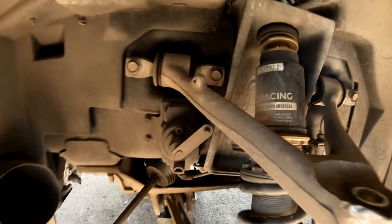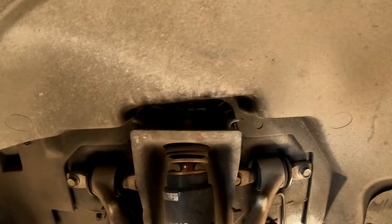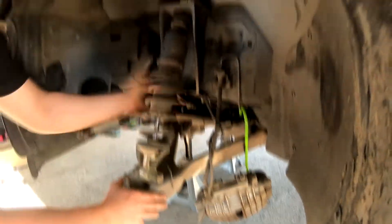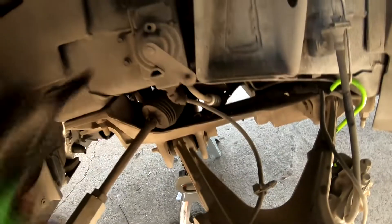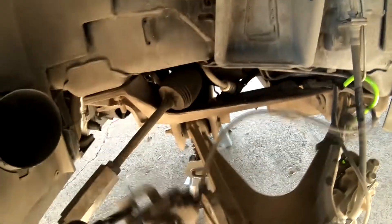Next I'm going to remove the upper control arm — that's four 15 millimeter bolts — and then I'll be removing the coilover, which are 13 millimeter bolts, a 14 millimeter nut, and then you have to hold the top with a 5 millimeter Allen. While we're in here I'm going to go ahead and delete this bracket — I already got it unplugged — 5 millimeter bolts — and do the same thing with the sway bar mount.